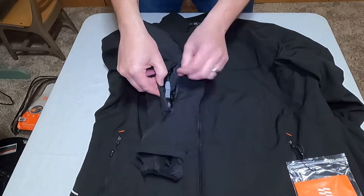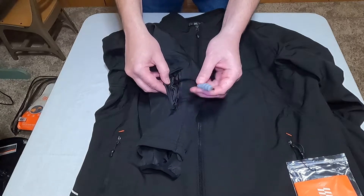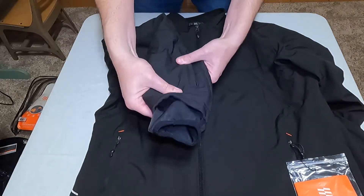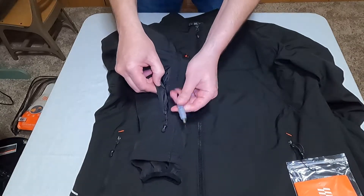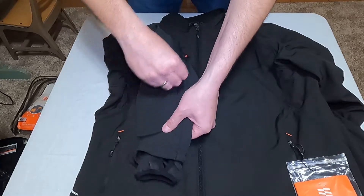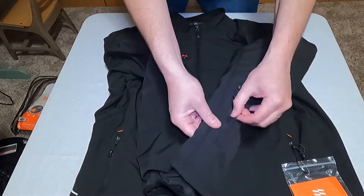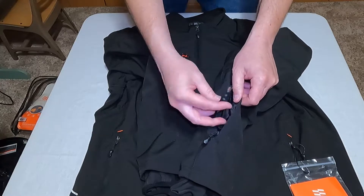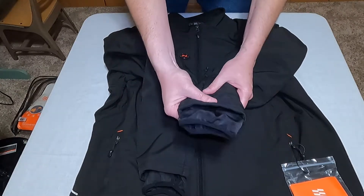Another nice feature is the plug-in for the gloves, which is in the sleeve. If you're not using it you just tuck it in and zip it closed so you don't have wires hanging out. When you want to use the gloves, you unzip it, plug your gloves in, and tuck those wires back in. This is on both sleeves and they're color-coded right and left — gray and black — so you know which glove goes where.